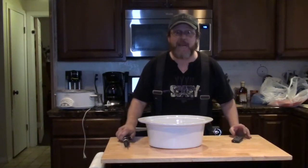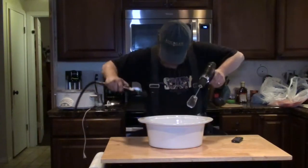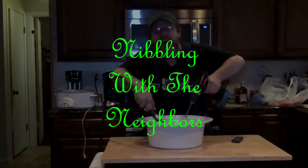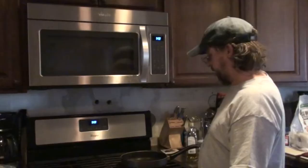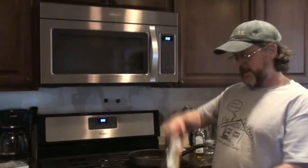Welcome to Nibblin' with the Neighbors! Okay everybody, welcome to another episode of Nibblin' with the Neighbors. Today we're going to do some chicken potstickers and some beer brats.